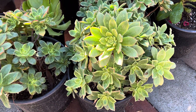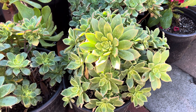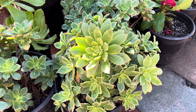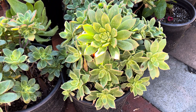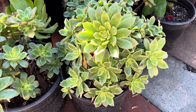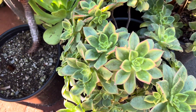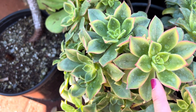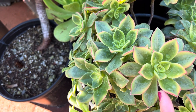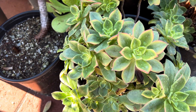This is aeonium kiwi, and it grows like a small succulent shrub, maybe about 18 inches tall, and they have many offsets you can use to propagate for more aeonium kiwis. When you put this in the full sun, or it gets less water, you see those really pink edges here? This is where you see a lot of the pretty colors from the aeonium kiwi, and that's from being in the full sun and less water.